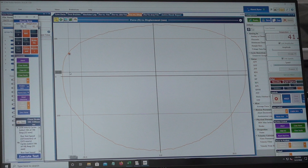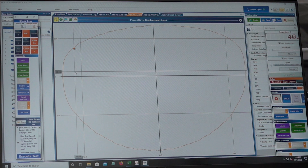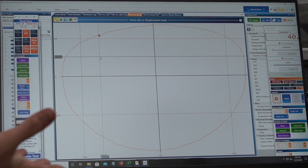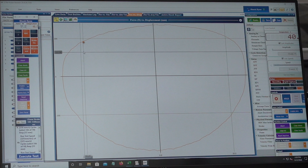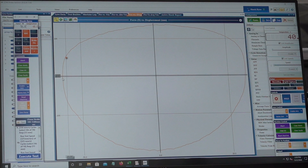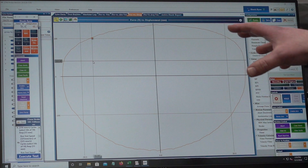A leaking seal might not necessarily show up on the Dyno unless it's very bad — as long as it's still holding pressure it might be more difficult to see. That would be more apparent on the force versus velocity graph if you overlaid two of the same dampers — if they didn't overlay, one could have an issue. If you know both started from two good dampers and one's got a problem, you can overlay the two graphs.